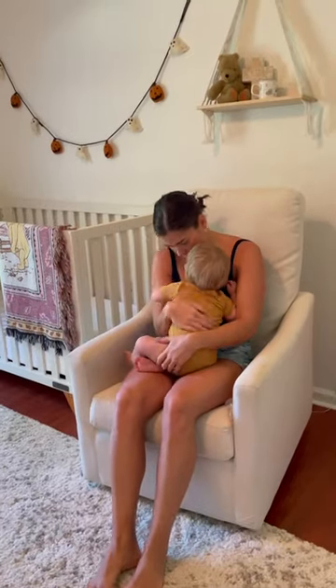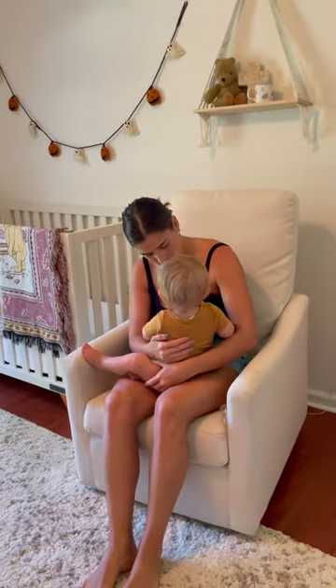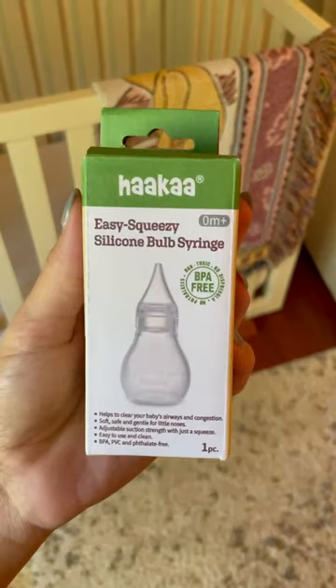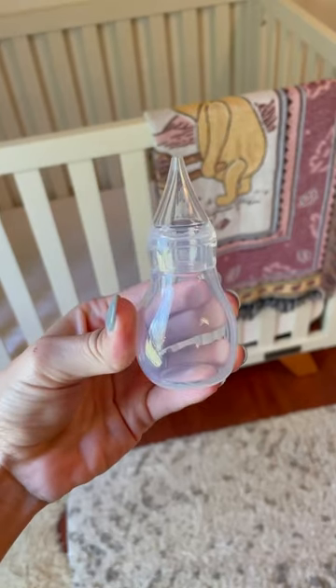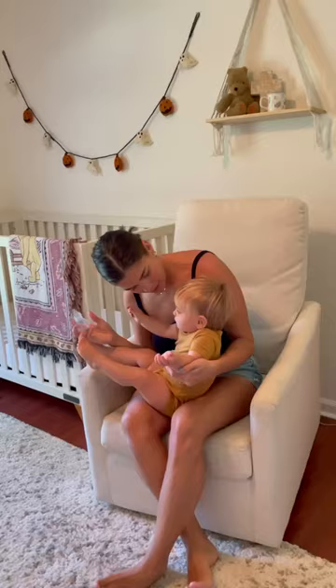This morning my son woke up with a runny nose. Thankfully I had this Haka Easy Squeeze silicone bulb syringe in my back pocket. This easy-to-use syringe helps clear your baby's airways with a super gentle suction.